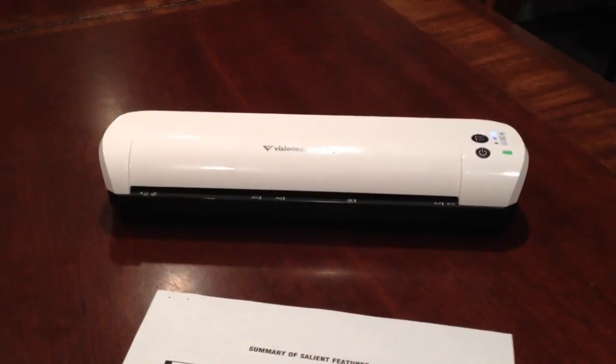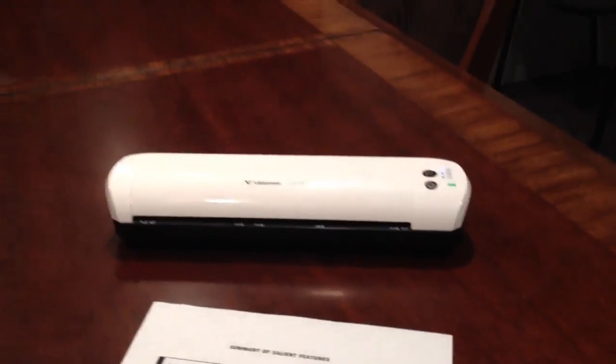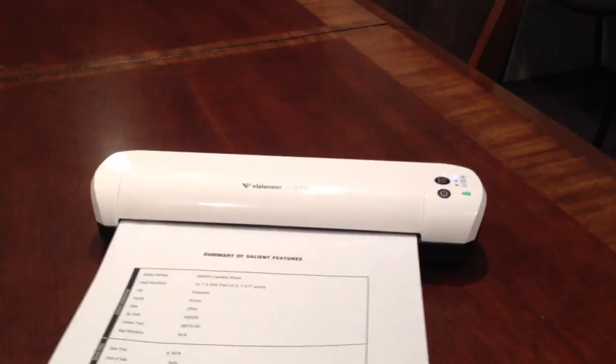And then you can either email it, save it, or sync it with the cloud. What you're looking at is a Visioneer Mobility — just a portable scanner. It doesn't require any power or anything because it's got a built-in battery, and it's got an SD card that's external that you just snap in place.